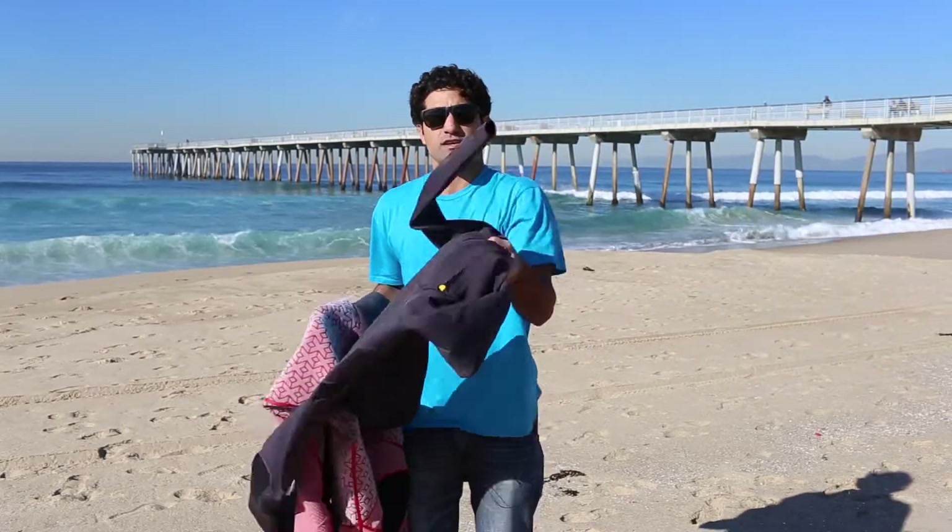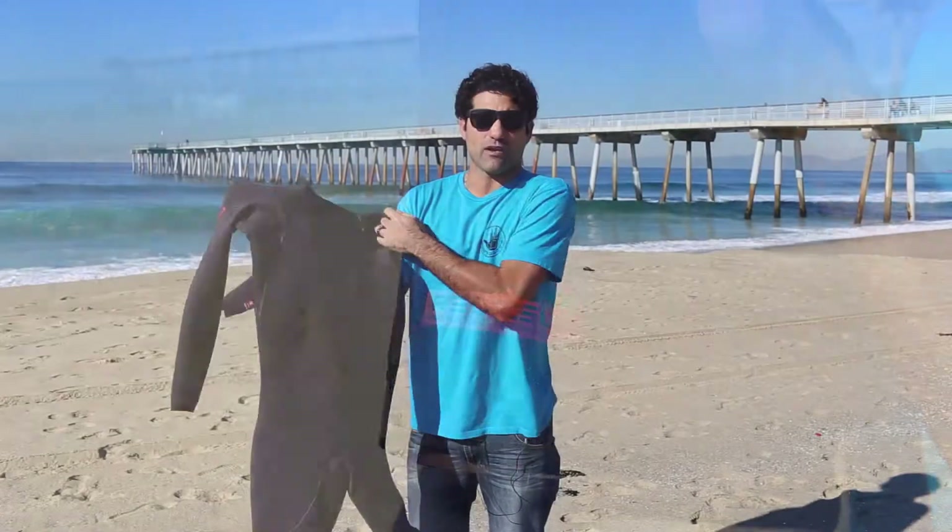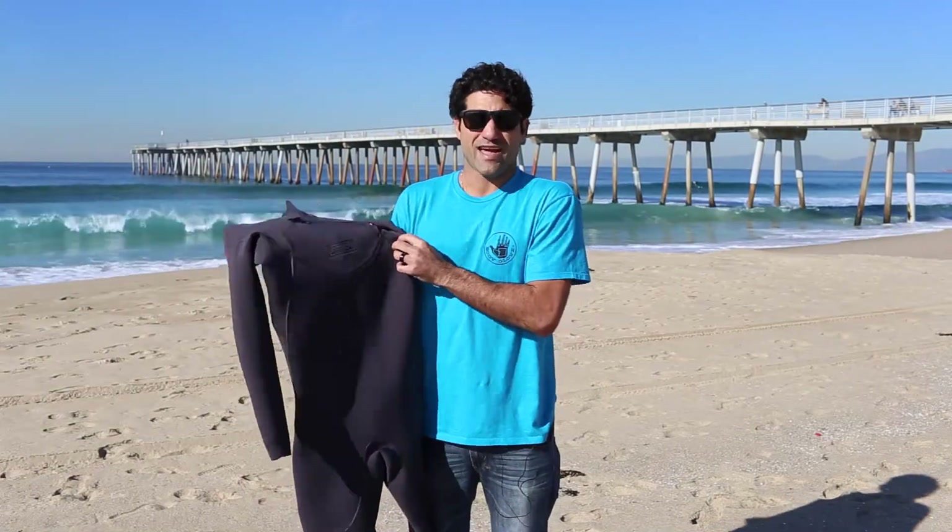If you think this is not enough, I've got an even warmer suit for you. It's the Red Cell, baby. This is the one everyone's been waiting for — the warmest, driest, best wetsuit out in the market right now.